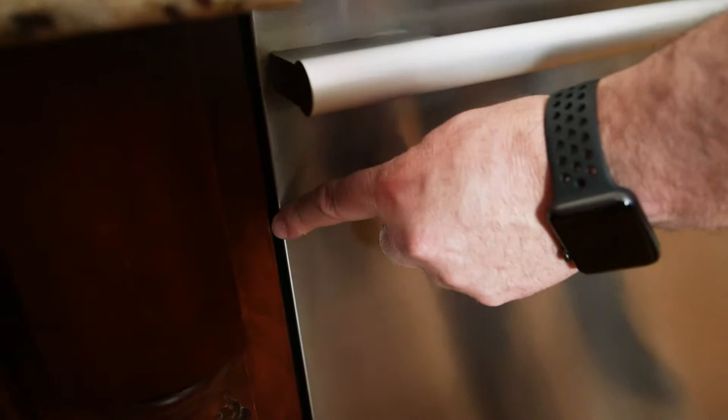Hi, this is Matt Hillebrand with Don's Appliances. I'm going to show you how to measure for a new dishwasher. There are two key measurements that we would like to know before you purchase a new dishwasher from us. We'd like to know what the width of the dishwasher is, so we want you to measure from the left edge to the right edge.